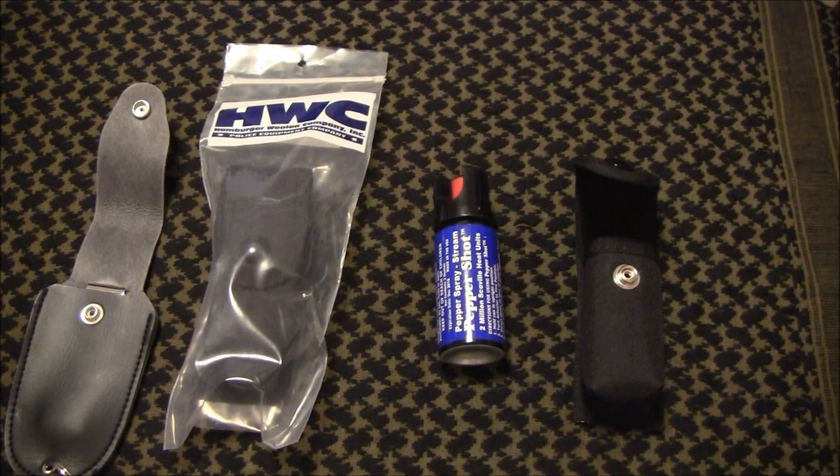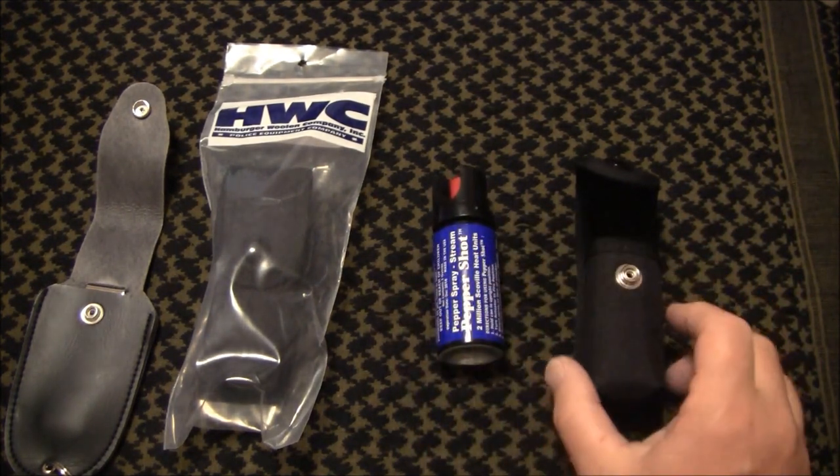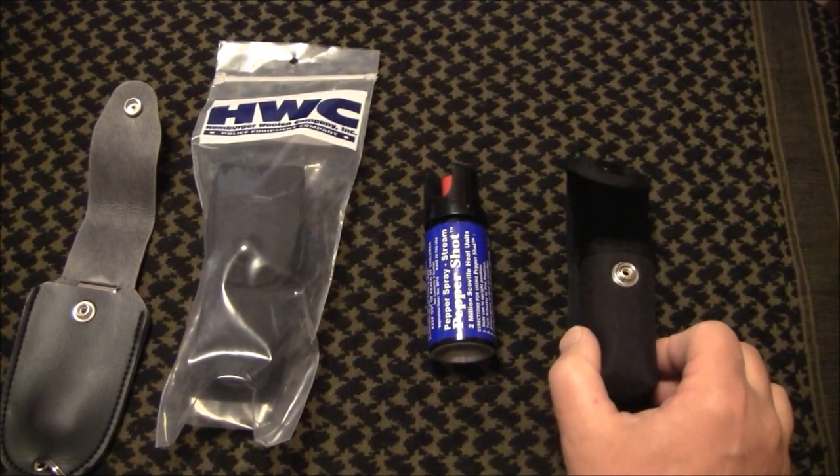Hello Channel Friends, this is WC38's Weapons, Weapons, Weapons and today I'm doing a follow-up on the videos that I did regarding pepper spray and their carry.